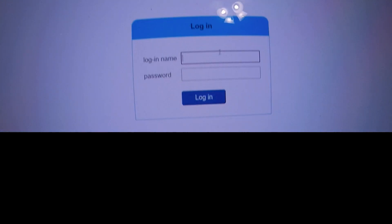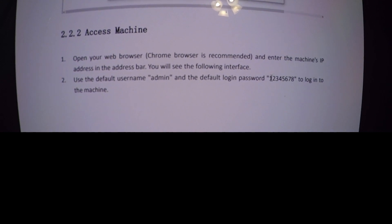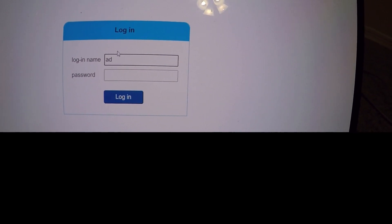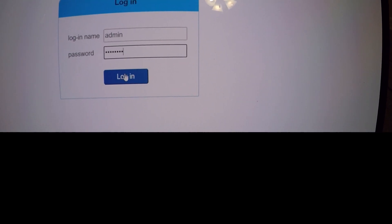For the login, the default credentials they provide are: username 'admin' and password '12345678.' Punch those in and you're good to go.